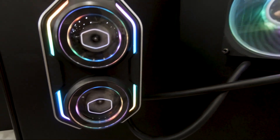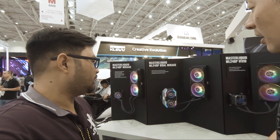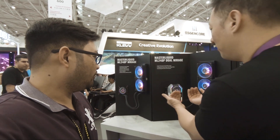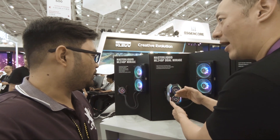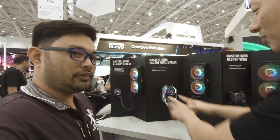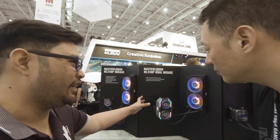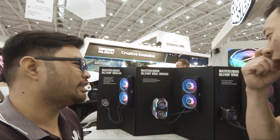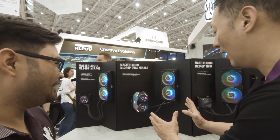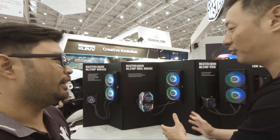Later on we might have a 360 radiator, but you see it here with a 240 millimeter. It has an aluminum cover as well — we raised it up a little bit for RAM clearance and to reduce resistance in that area. Case limitations are still being figured out. This is more of a concept but we will be launching it.